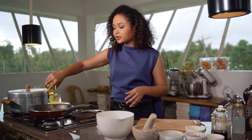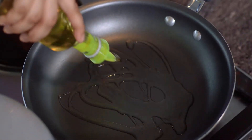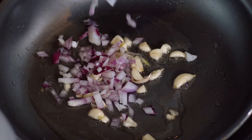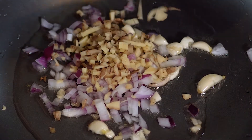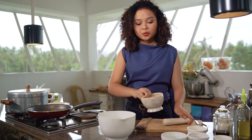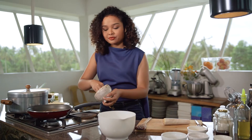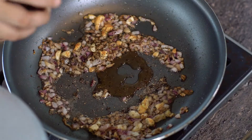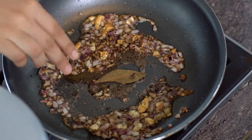Here in the pot, I'm basically going to add just a generous drizzle of oil. We're going to be adding some garlic, red onions, and ginger. You want to cook them until they reach a beautiful golden brown color and have a bit of crispness to them. At this point, we'll add a generous amount of freshly crushed black pepper and a slight drizzle of fish sauce. And lastly, we have our bay leaves.